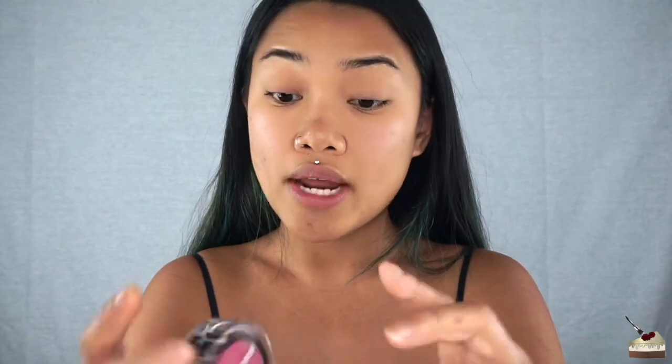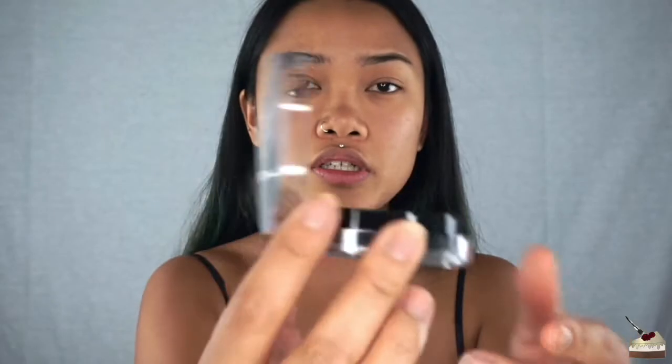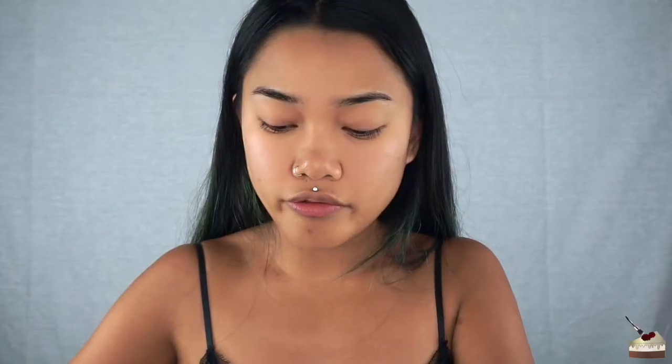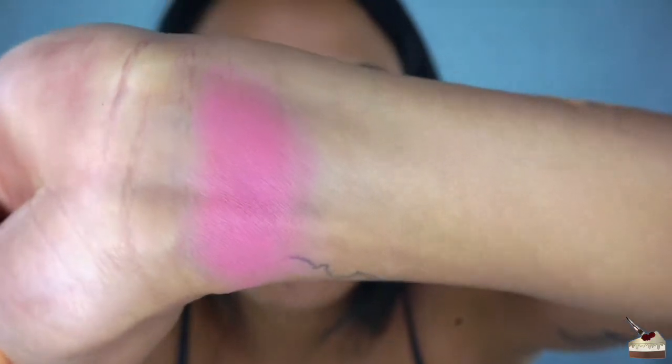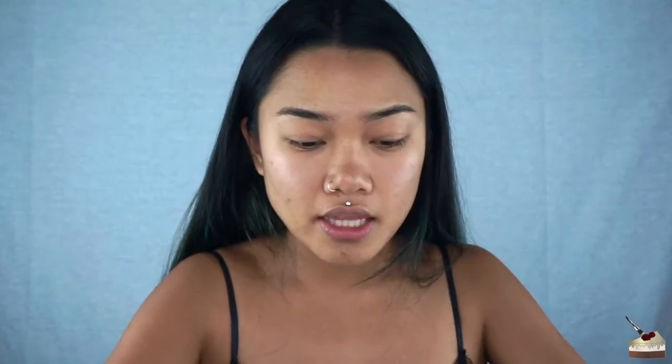Now I'm going to do some blush swatches. This is their Rad Rouge blush in the color Radical. Super simple packaging, comes with a mirror and a little brush which I never use. I wish it could open all the way. This is Radical — it feels super soft, it's a really nice color. It's like a purpley, fuchsia-y pink. The second one is called As If — same consistency, it's more like a bubblegum pink. Super pretty, I really like this color.